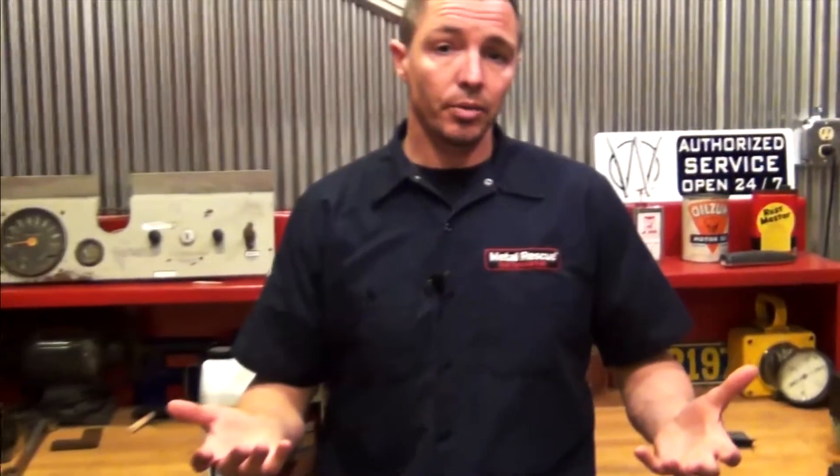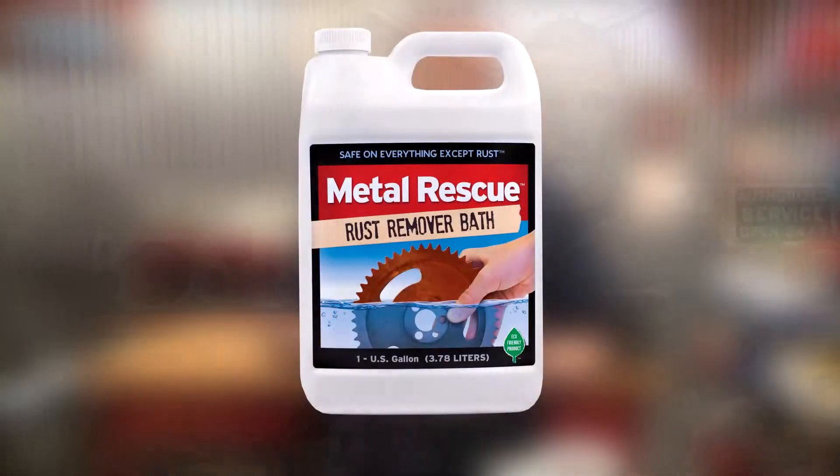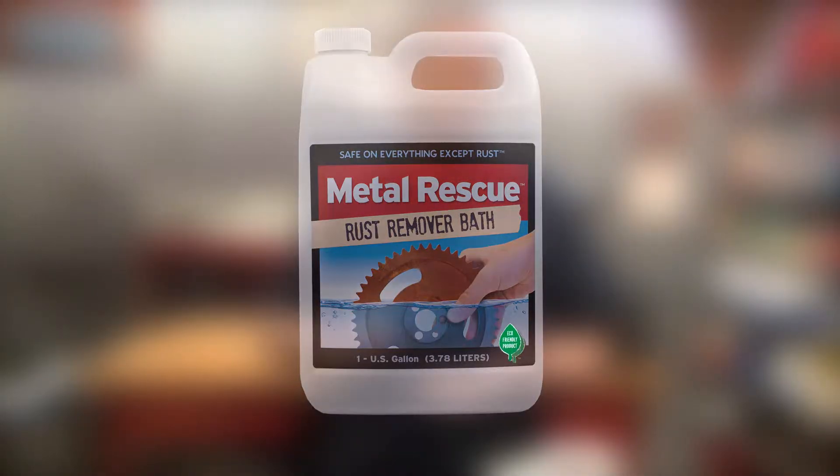So what is Metal Rescue? Metal Rescue is a water-based, non-toxic rust remover bath. It's not acidic. It's safe on your skin. It's safe on paint, plastic, rubber, and chrome. It's also safe on the environment, meaning it's eco-friendly and biodegradable. There's no fumes, no odors. Metal Rescue is safe on everything except rust.